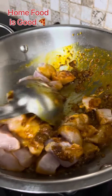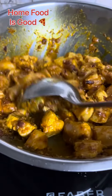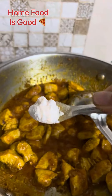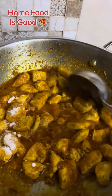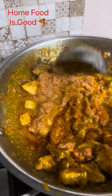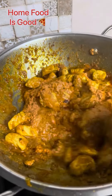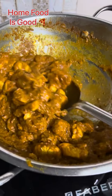I have mixed it well and cooked it for about 2 minutes. After that I have put 1 spoon of pepper in it.